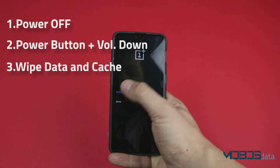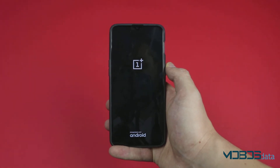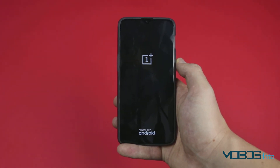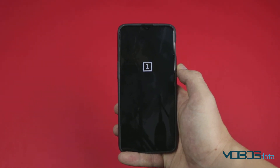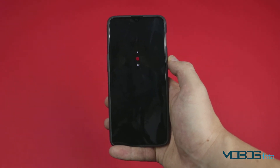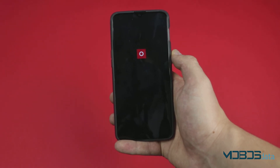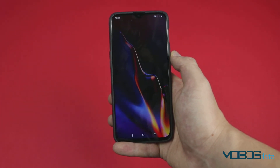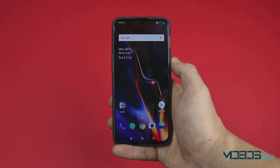Next, just click reboot. That's it — your OnePlus 6T is now reset to its factory settings.